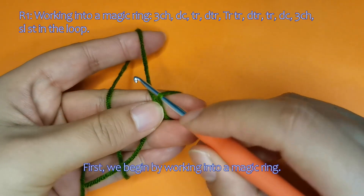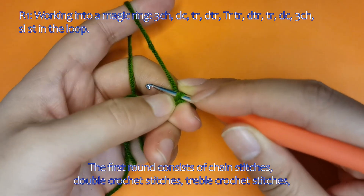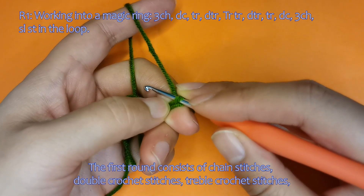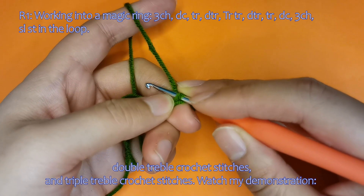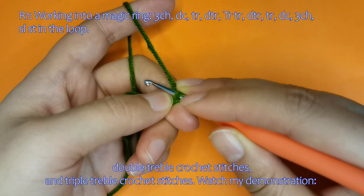First, we begin by working into a magic ring. The first round consists of chain stitches, double crochet stitches, treble crochet stitches, double-treble crochet stitches, and triple-treble crochet stitches. Watch my demonstration.